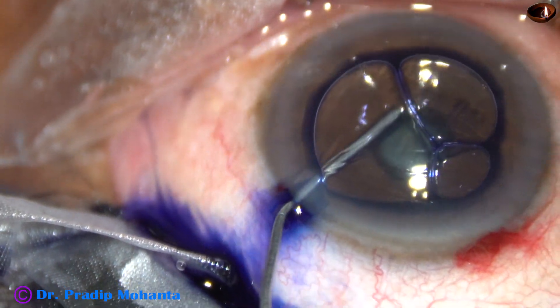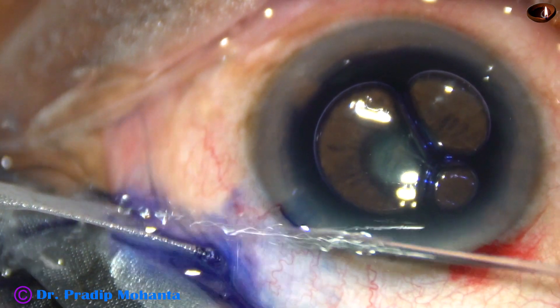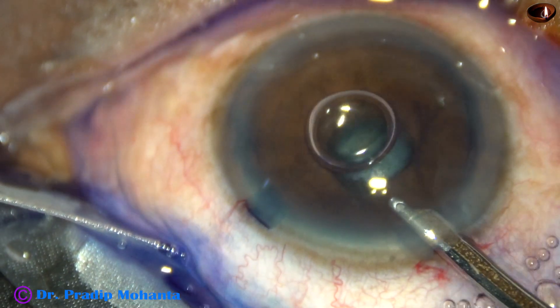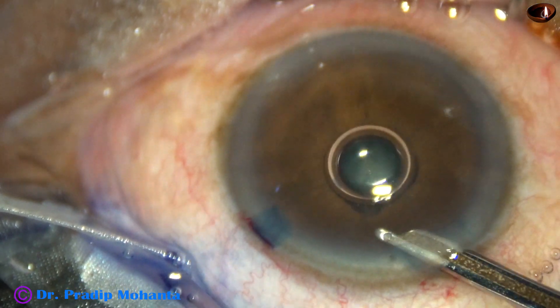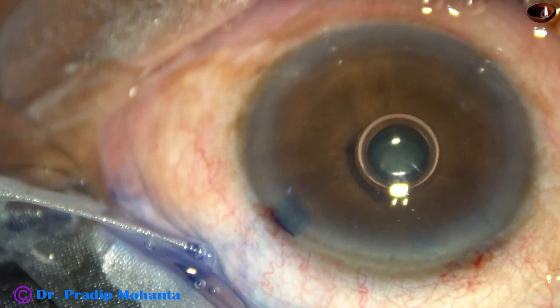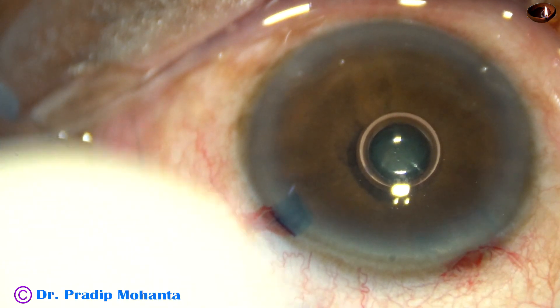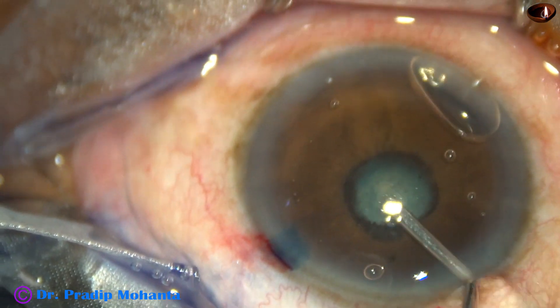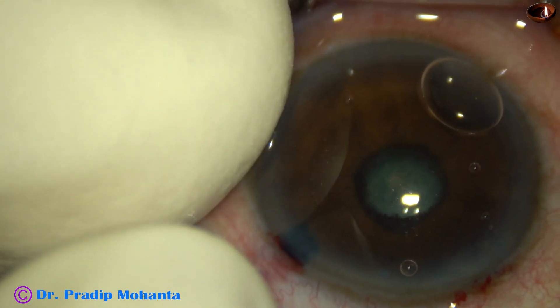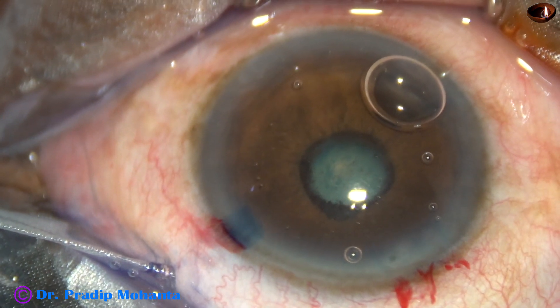By this time, the main incision and side port has been made. Trypan Blue dye has been applied underneath an air bubble. The dye is washed out. The dye has stained only the exposed part of the capsule. I inject some visco and now I am going to break the synechia.